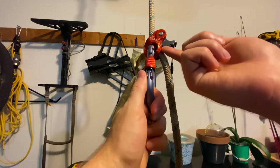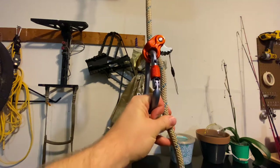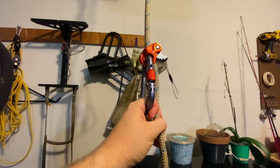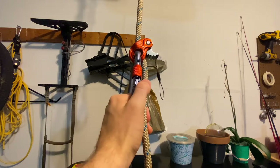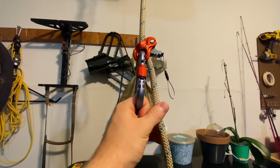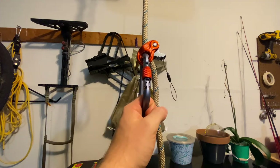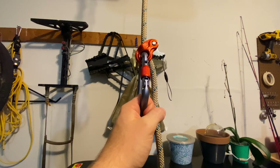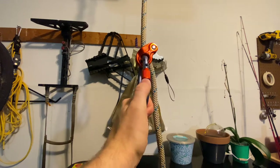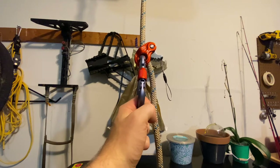The one other thing to consider is that since the rope M1 is metal it does have teeth — if you were to have a large shock load, it could potentially damage your rope and require you to get a new rope. But I think you'd have to put yourself in a really bad position to have that happen.